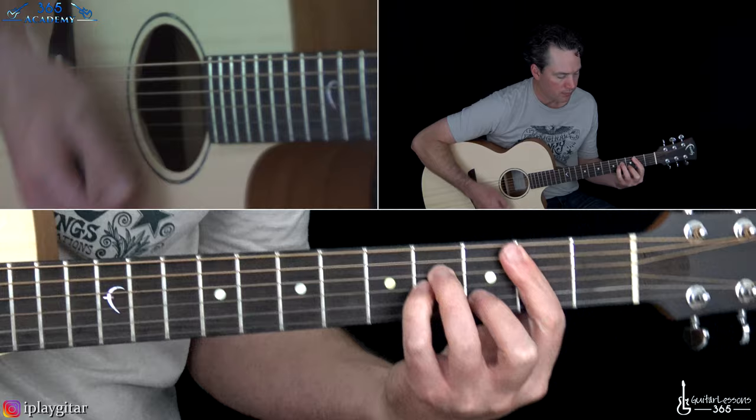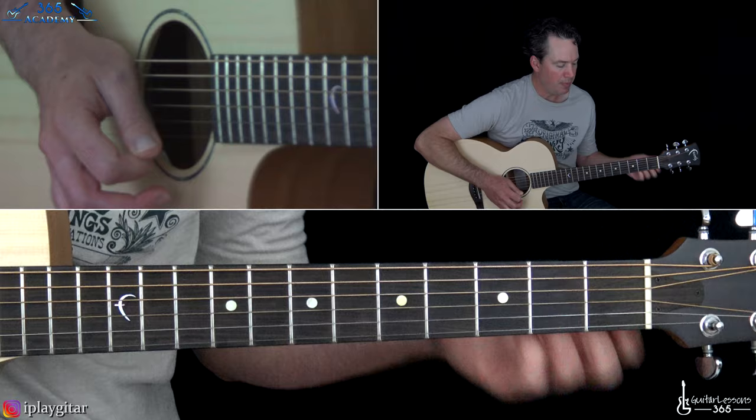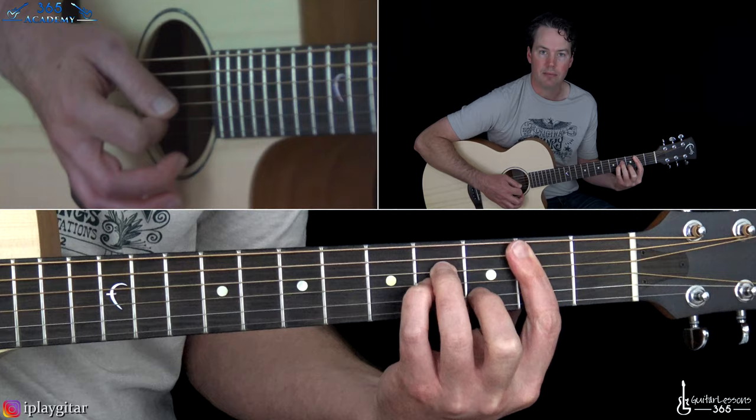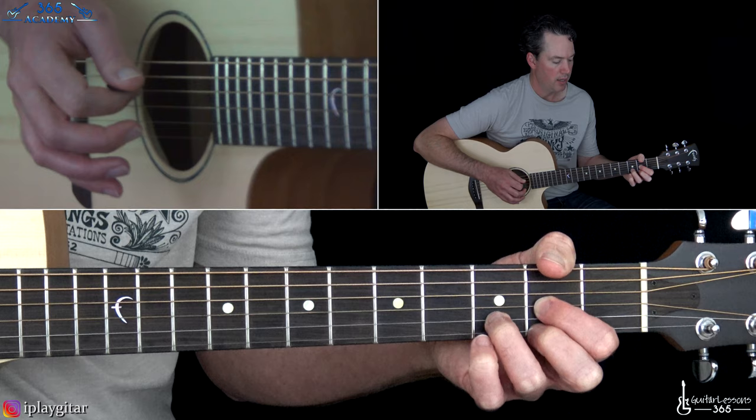At the one minute and ten second mark we have this chorus sequence, which he just does once at this point in the song, but later it repeats as the chorus. It's just a B minor to a D major. The B minor is a full barre at the second fret across five strings, then you play the third fret of the B, fourth fret of the G, and fourth fret of the D. That goes to a D major chord, and then from there we go to that same G major.